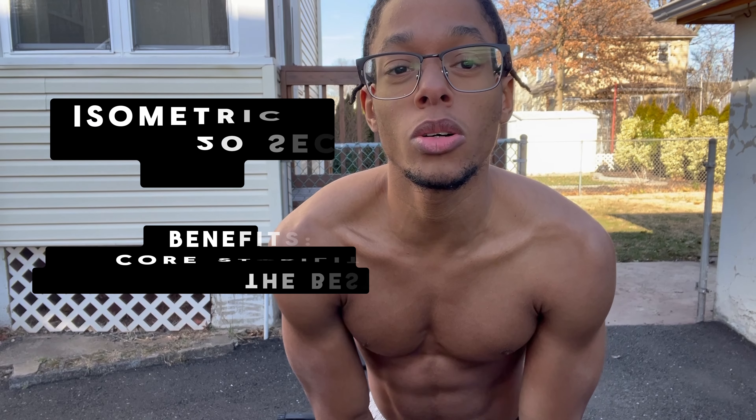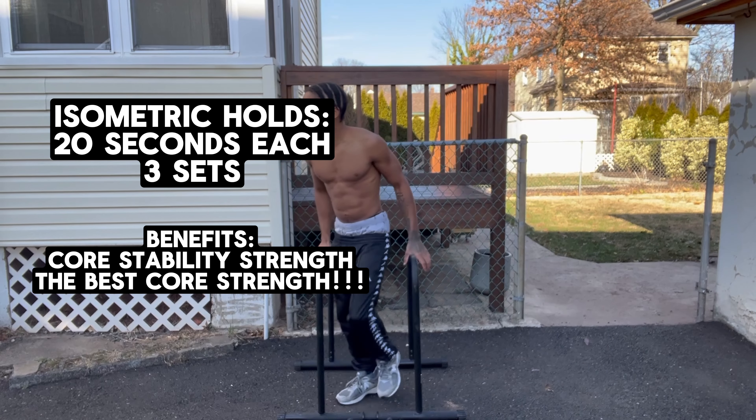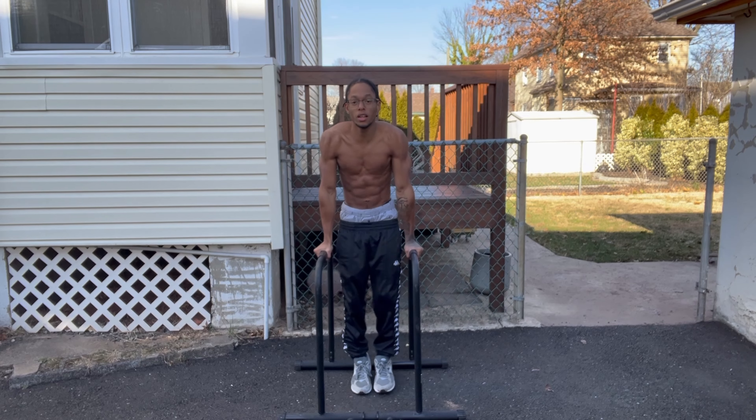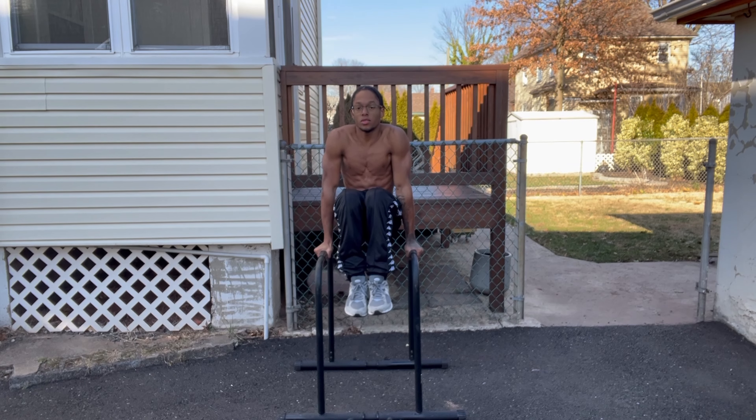Legs up you don't really have to do, to be honest with you. That's more so an advanced movement, but put these in two sets of 10. And if you're going to do this, also for abs, a good tip would be to do isometric holds. One, two, three, four, five.